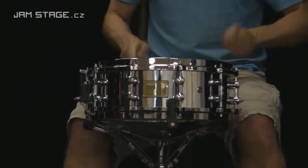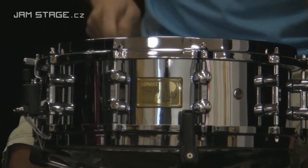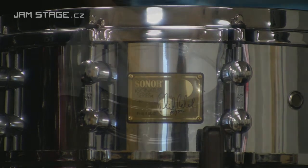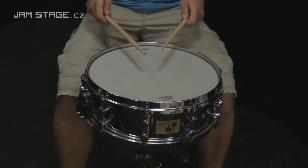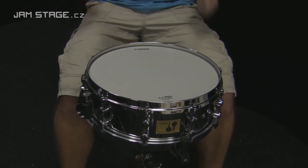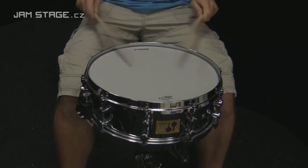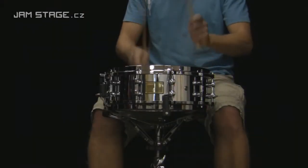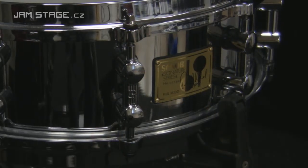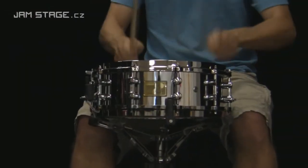This video is brought to you by Sonar. The Phil Rudd Signature model is a small snare drum with a size of 14x5 inches. Phil Rudd is the drummer of the famous AC/DC, from which one can easily imagine what this drum is capable of.